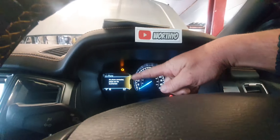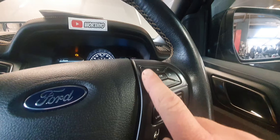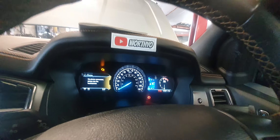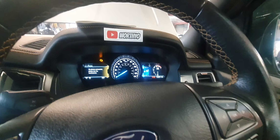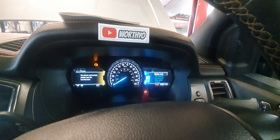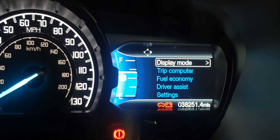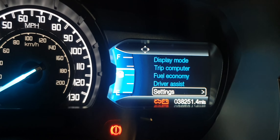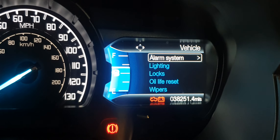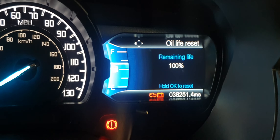With the later style instrument display, you're going to use these buttons here, and your message will appear here. I've already reset this but I'll show you anyway. Ignition on, press the left hand button — see the display changes. Using the down button, select Settings, press OK, then Vehicle, scroll down to Oil Life Reset.